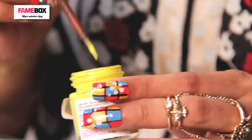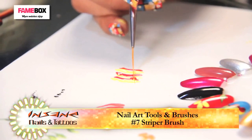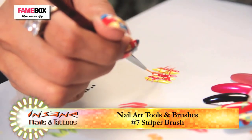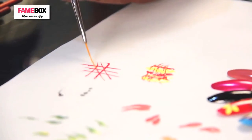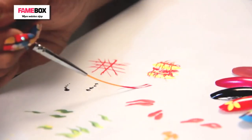To create a swirl pattern with the striper brush, I am using yellow and red. Always clean your brushes before you start using them on the art. Swirl it across — you can create different patterns by turning it across. With stripes you can draw horizontal and vertical lines, which gives a very nice definition to your art.